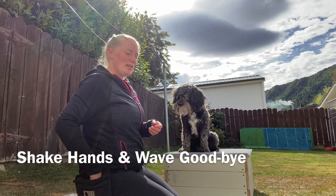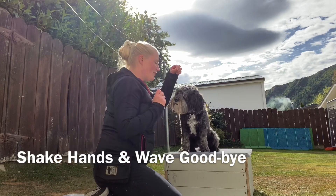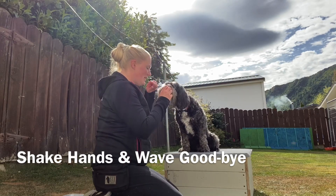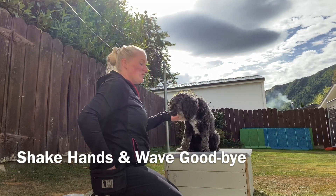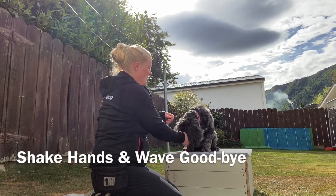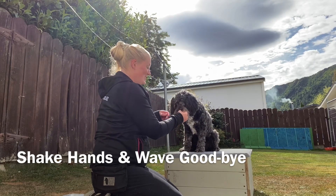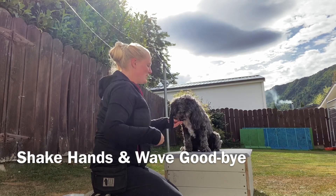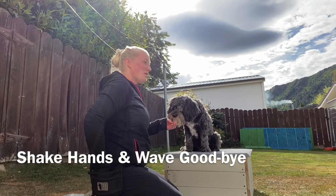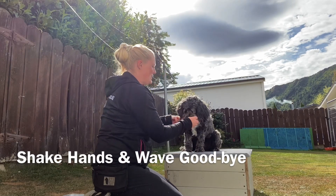If you haven't got the shaking the paw yet, I'll quickly run through that. There's a couple of ways of doing it. What you can do is have a treat ready and tap their paw - yes - and then they usually pick their paw up. So you tap it, yes, good. To be honest, I don't really care which paw it is to start off with.